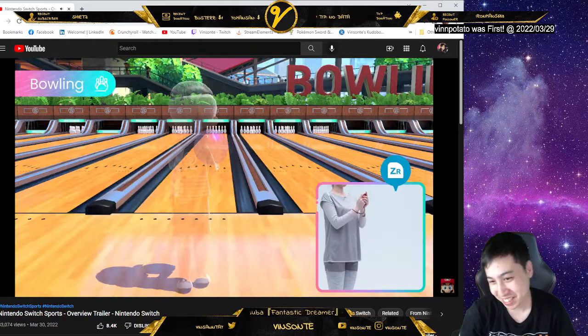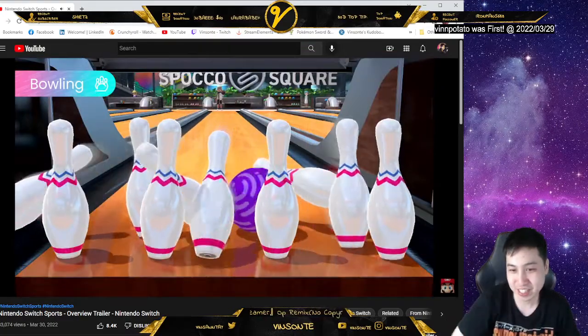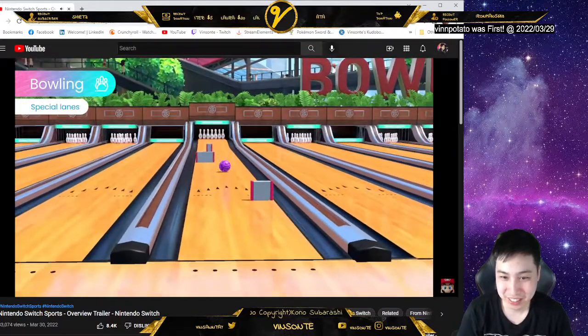Bowling — I mean, this is like a staple, right? You can roll straight to the pins or aim for a curve. Have a ball with obstacle-filled special lanes for a twist on this revamped Wii Sports classic.